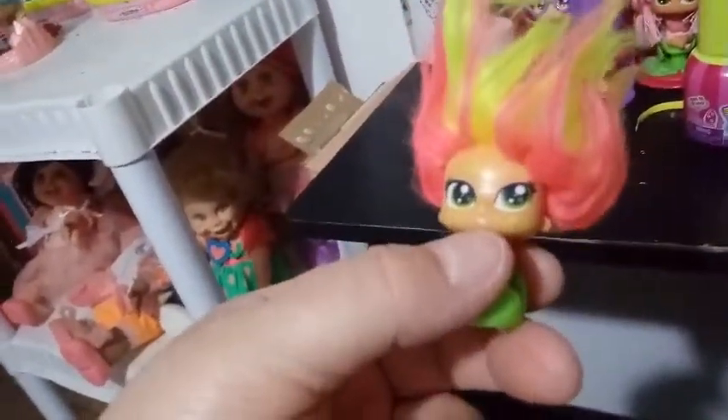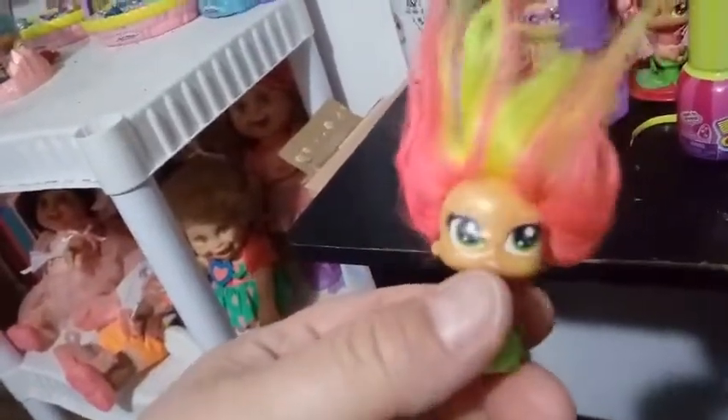Let me see what she smells like. She smells the same kind of fruity as the other one. I can't pinpoint what it is — it's almost a strawberry, maybe cotton candy scent.